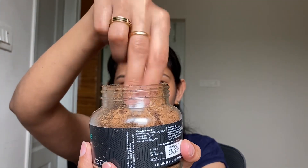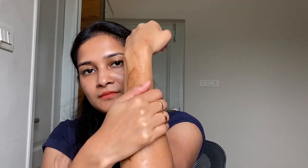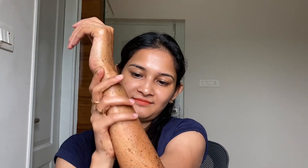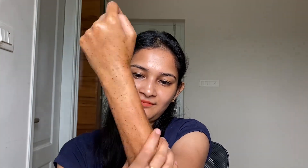Let me quickly tell you how to apply this product. First, wet your skin, then take a good amount of the body scrub and start applying it on your skin in a circular motion, because doing it in circular motion enhances blood circulation in your body. Keep doing it for about two to three minutes and don't exfoliate harshly — go gentle with yourself.